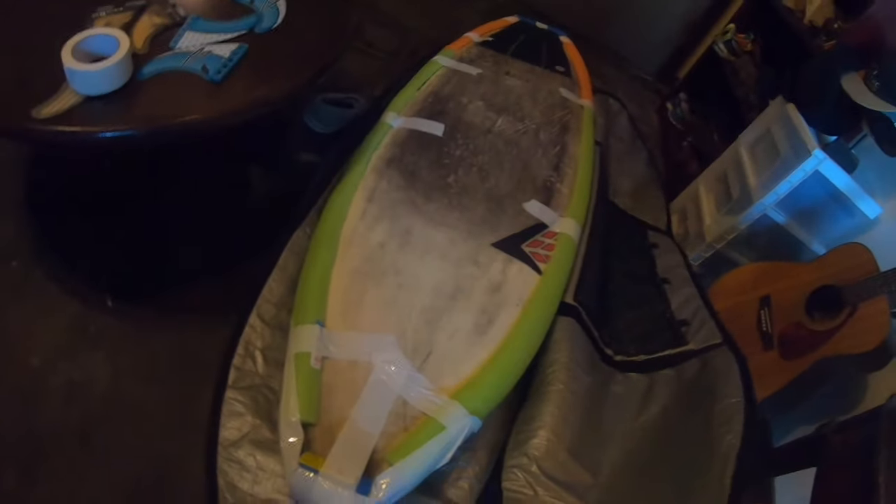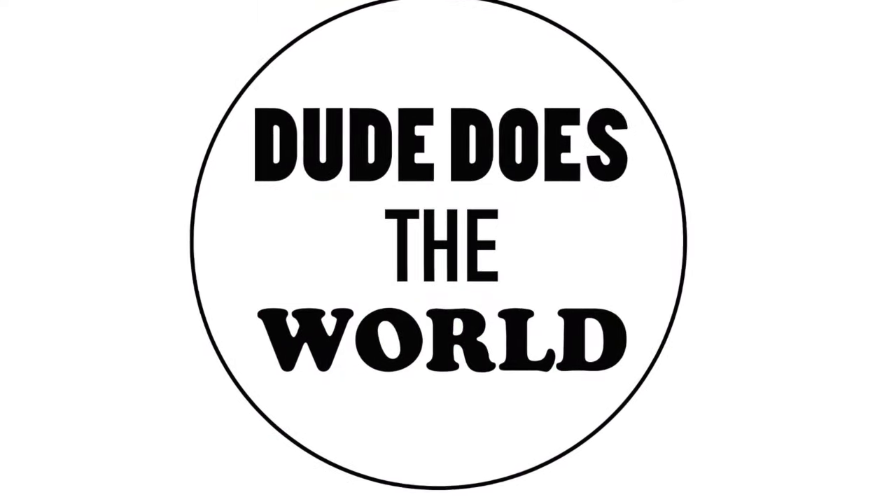Alright, everyone, check it out. The boards are ready to go. Got Chili and Charlie on top.